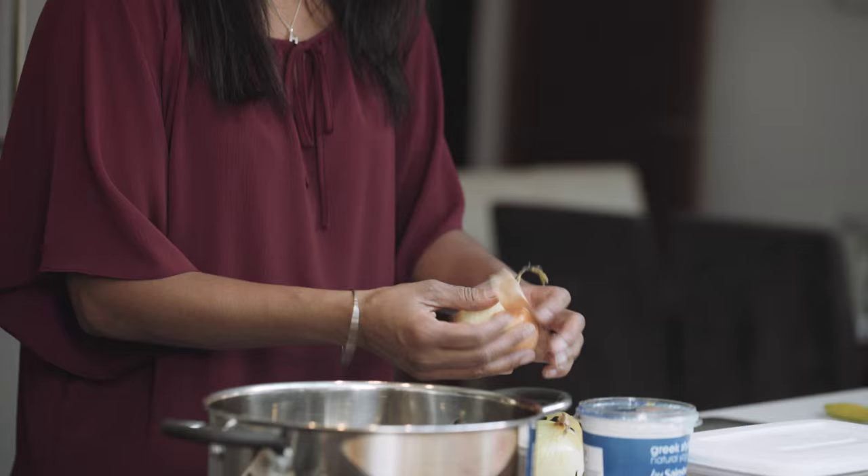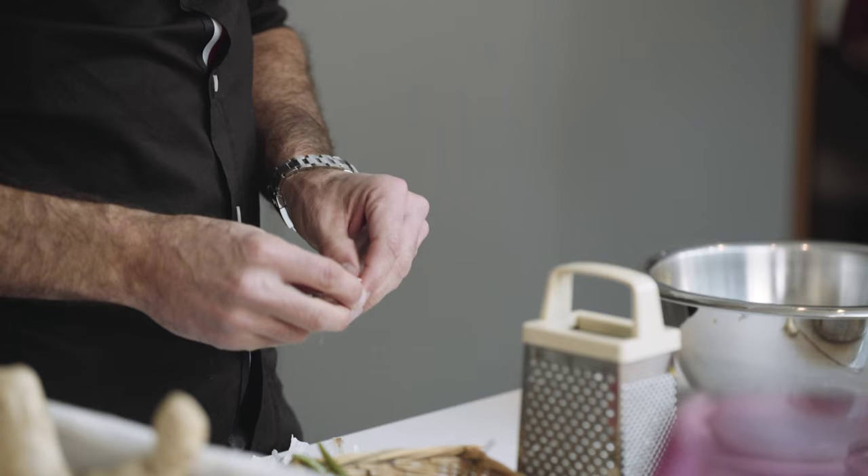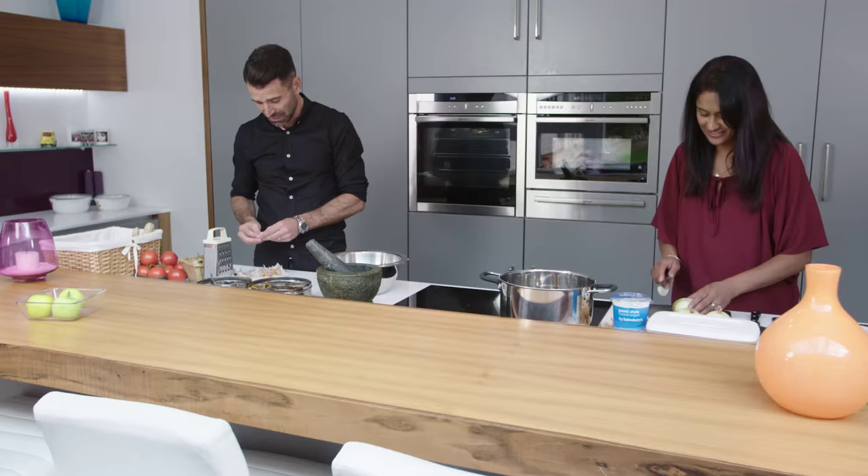Do you cook curry or Indian food as a family at home at all? We do. My wife Karen is a fantastic cook. She predominantly does most of the meals for us as a family. Our son and daughter are still living at home with us.